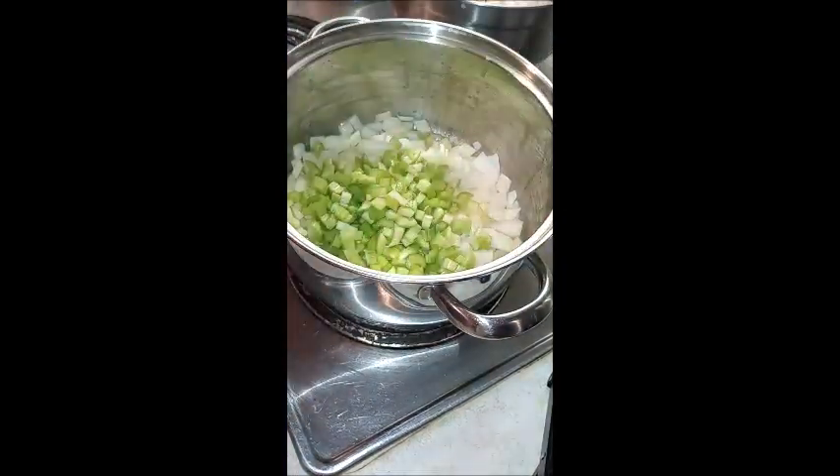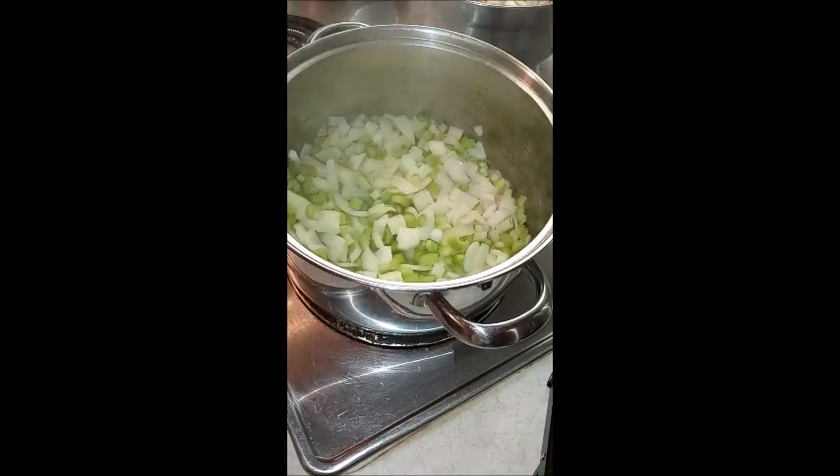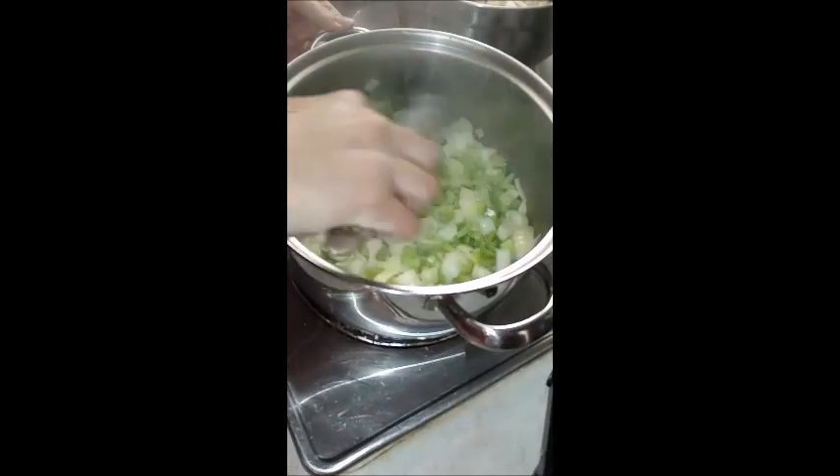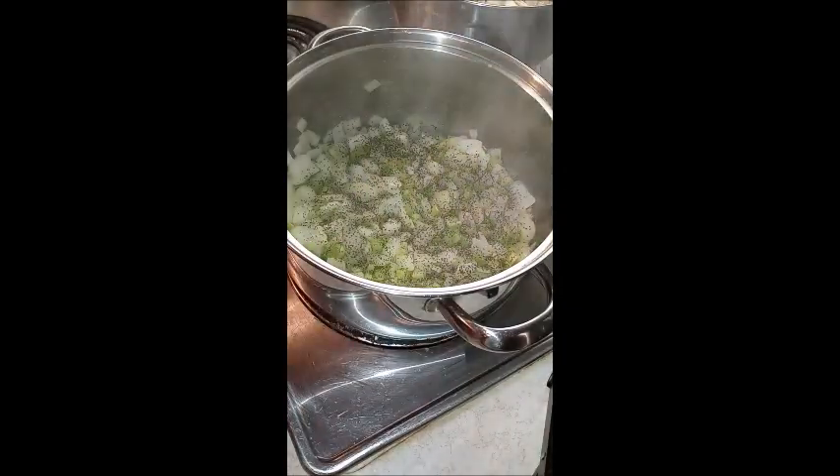I finished cutting up my onions and celery and then sautéed them in some butter. I added salt, pepper, poultry seasoning, and parsley. Cooking the seasoning with heat like that gets it nice and infused and really brings out the flavor.